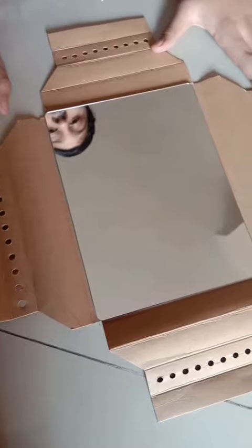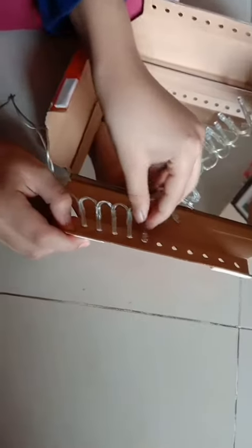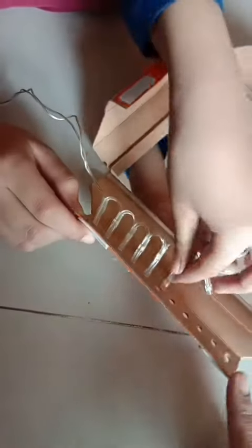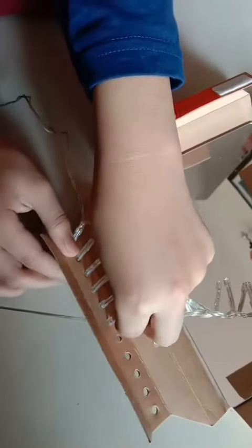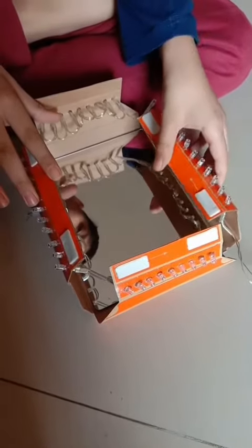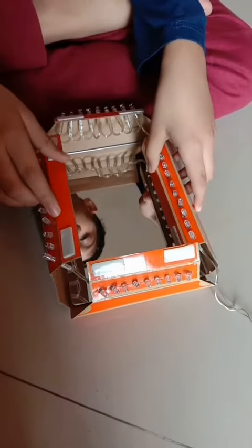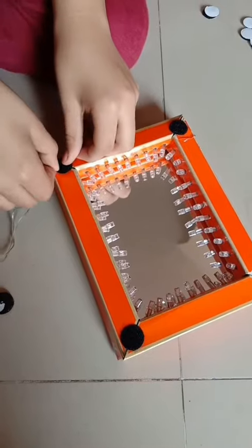Cut it from the corners to make it a box. Start inserting the LED bulbs like this. After inserting the LED bulbs, we have to fold it like this. We will paste it with double-sided tape. Now paste these double-sided tapes.